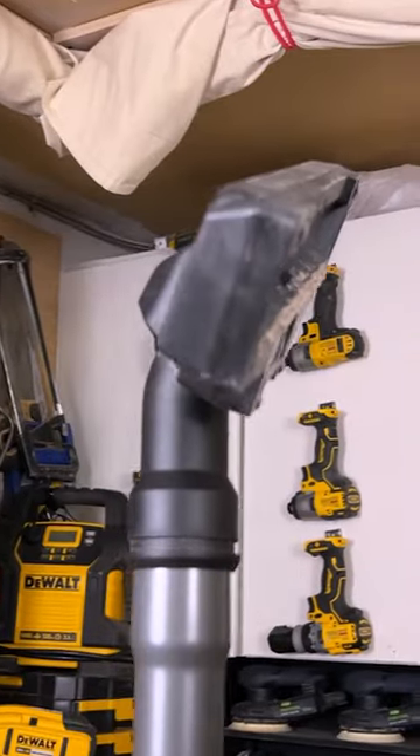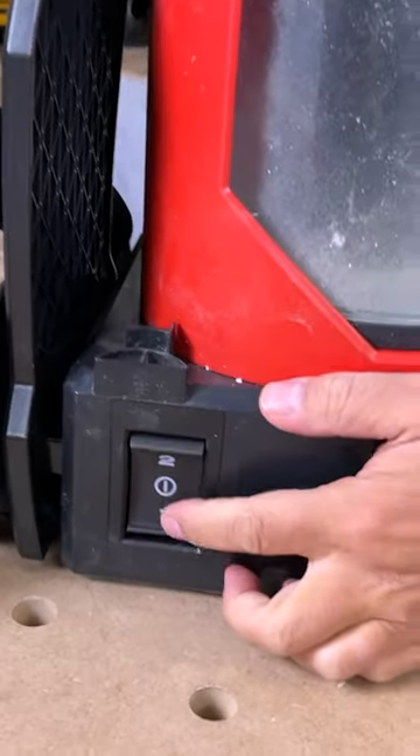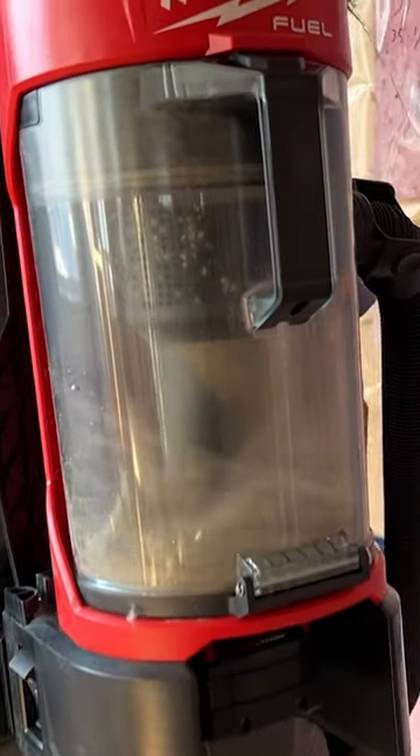The attachments are really easy to come on and off — they just push on, there's no snapping or anything. The button is right here on the side; you have high and low settings. It's super easy to find when you're wearing it, so it's really nice to have on your back.